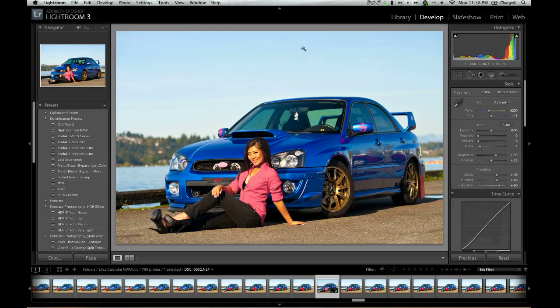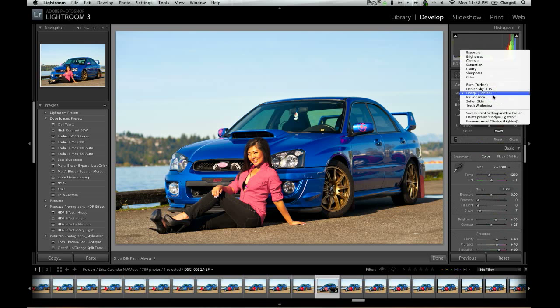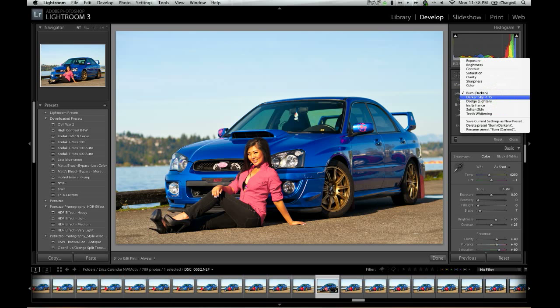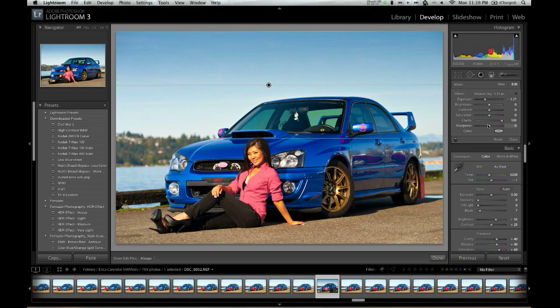Now the sky is nice and blue and polarized, but I want to make it a little darker. So I'm going to use the Graduated Neutral Density Filter. There are different effects — there's a default Burn Darken, but I've actually made my own which I use specifically for darkening the sky. The difference is the Burn is negative 0.32, while my sky preset is negative 1.5, and I've also boosted the Clarity. To use this tool, you take the cross and drag from the top of the sky down. You can see the sky darkens just enough. As long as the tool is highlighted, I can go to the exposure and adjust it however I want.